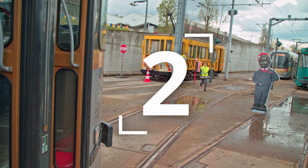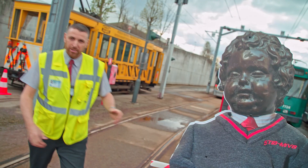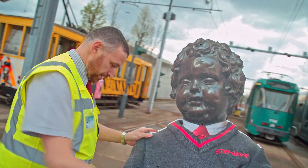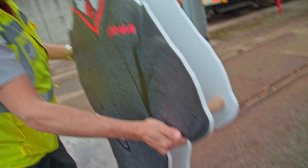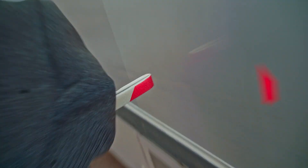When the crew is changing tramways, the driver gets on the tramway. His crewmate takes the dummy and places it on the track as close as he wants. When he is ready, he signals the driver that he can go.